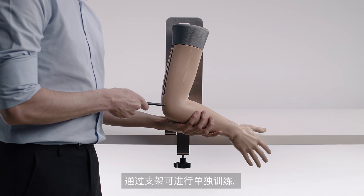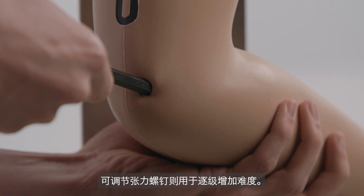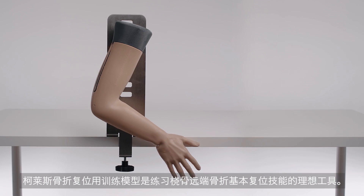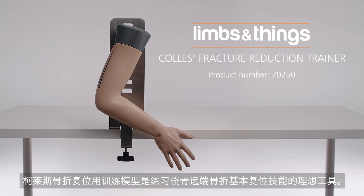The stand allows for individual training, whilst the adjustable tension screw is used for progressive levels of difficulty. The Collie's Fracture Reduction Trainer is the ideal tool for performing the fundamental skill of reducing distal radius fractures.